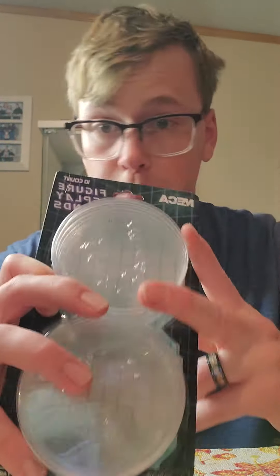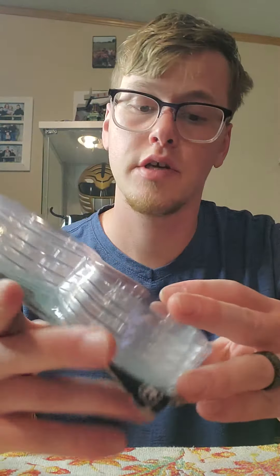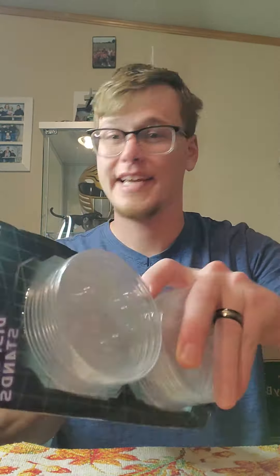Hey guys, welcome back. We're gonna do a real quick look at some NECA stands we finally bought. You get 10 in a pack — they're about 12 to 14 bucks. We're just gonna take a quick look at them with a few different figures. They come in clear and they come in black, and I'm just tired of my figures falling down, so let's see what these are about.